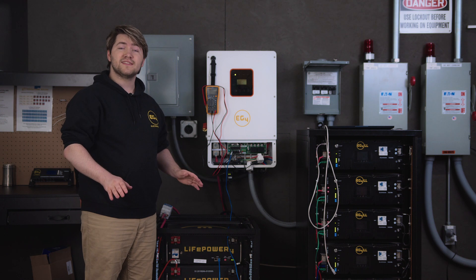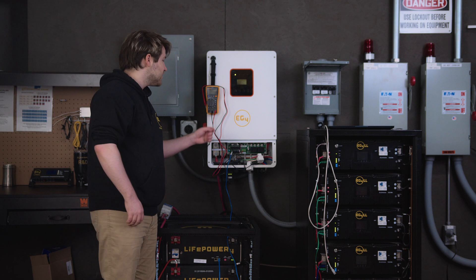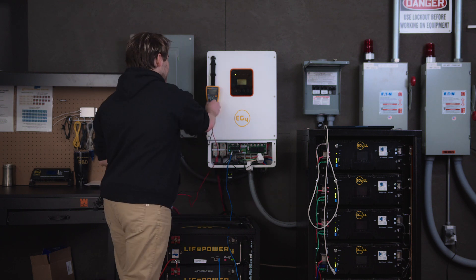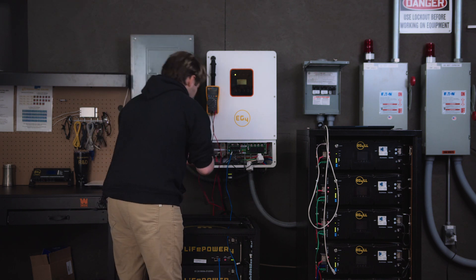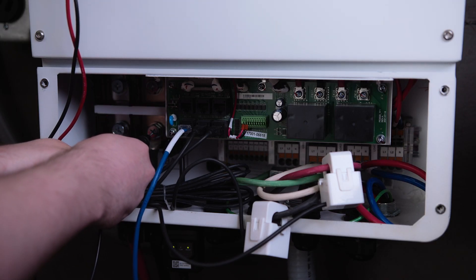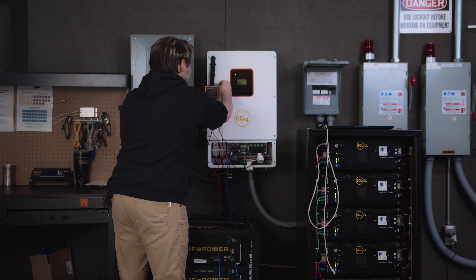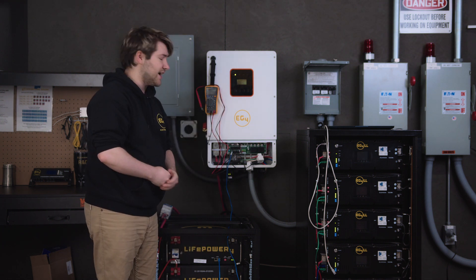Before we do any of the setup for the firmware or the settings, we need to make sure that our inverter is properly wired and safe. We can check the polarity of our battery bank with a multimeter. It would also be wise to have a certified electrician check the wiring on your AC side.